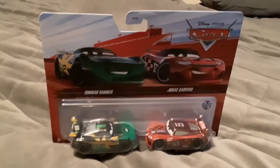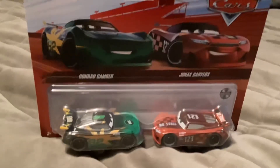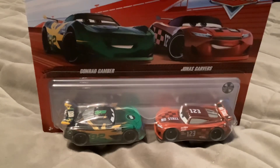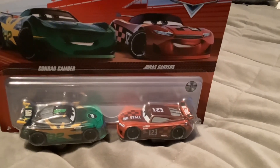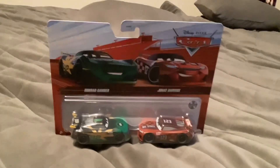Hello everybody, today we have a double pack from Cars 3. Here we have Conrad Gamber and Jonas Carvers. So let's open this pack.